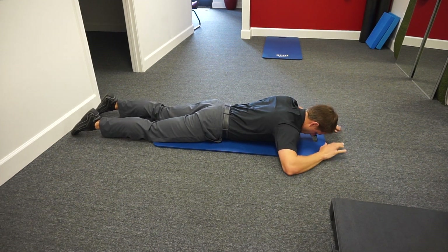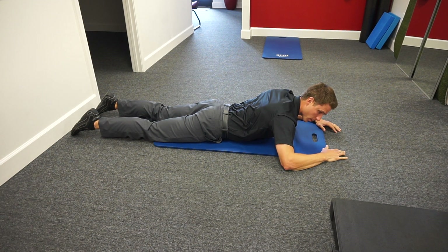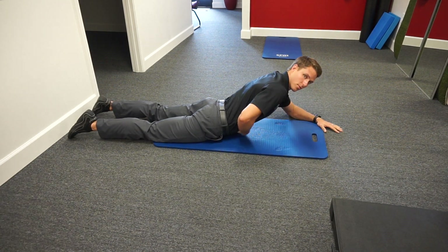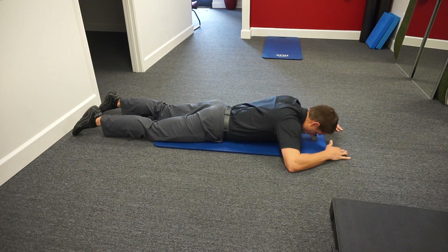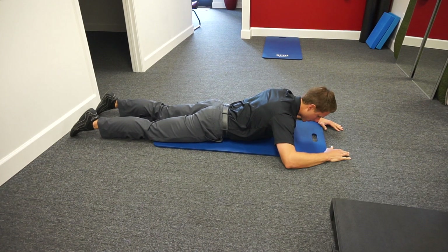Now from there we're gonna push into the ground and lift up. The other contact point should be kind of our lower abs almost, so we're coming up into that. We have an active core, so we're not just hanging — it's active.